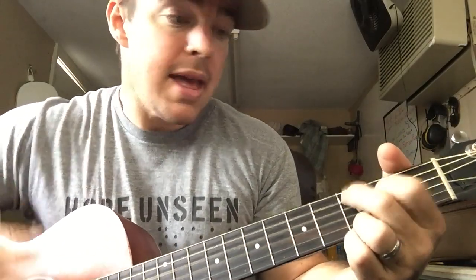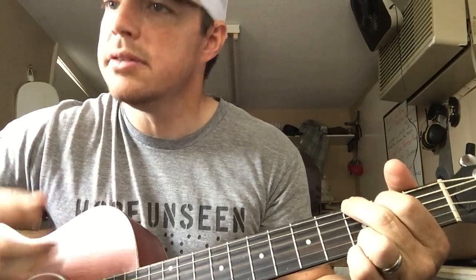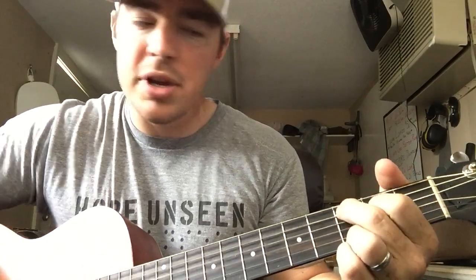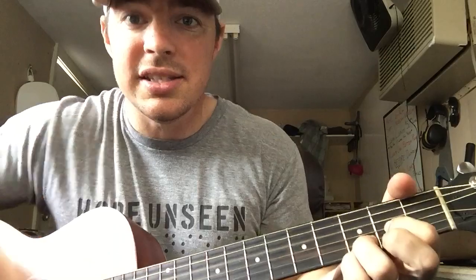If you've got pain, he's a pain taker. If you feel lost, he's a way maker. If you need freedom or saving, prison shaking savior. If you've got chains, he's a chain breaker.